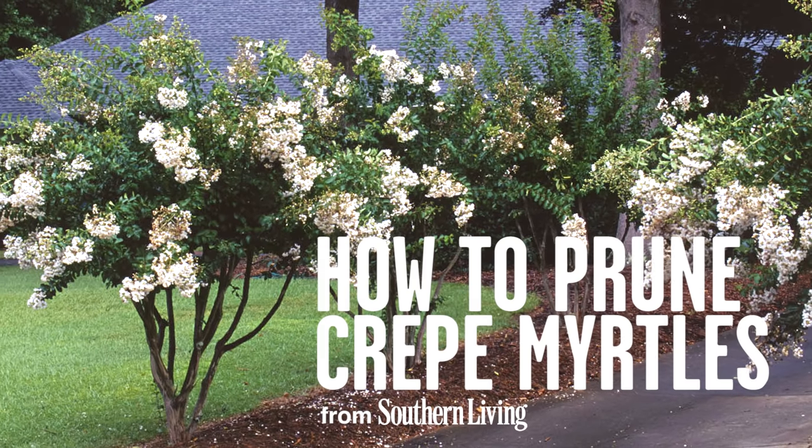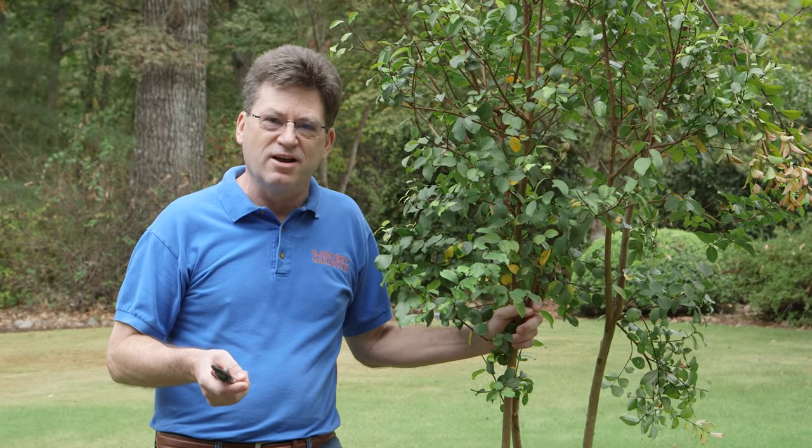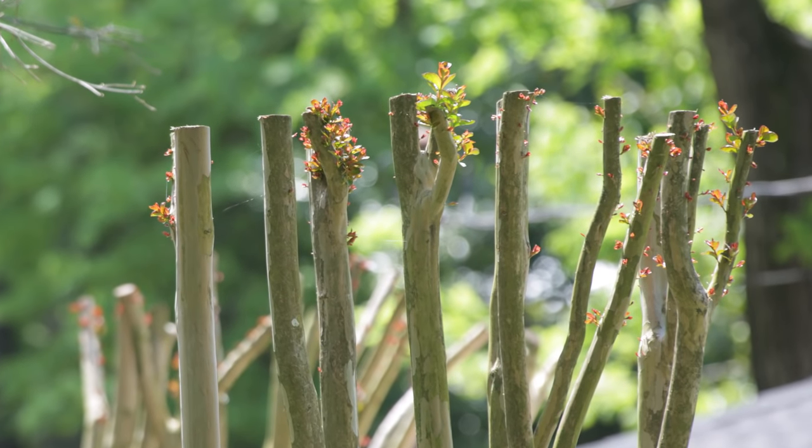If you're a regular reader of Southern Living or my blog, The Grumpy Gardener, you know one topic I'm always talking about is crepe myrtles. Crepe myrtles are a favorite plant in the South, but unfortunately people don't always know how to take care of them. One of the things that people do that drives me absolutely nuts is they feel compelled to come out in the springtime and chop the tops off.